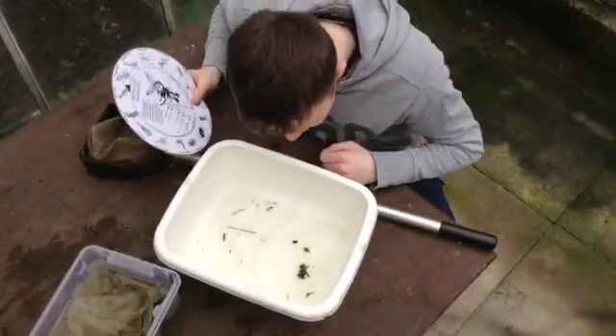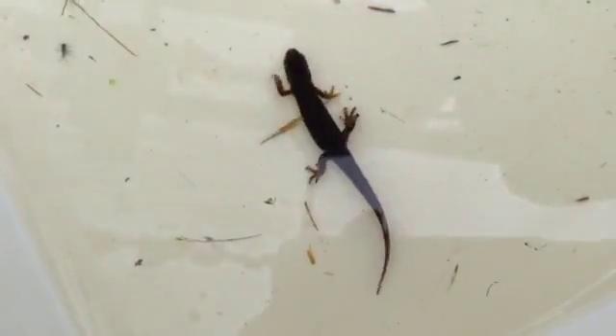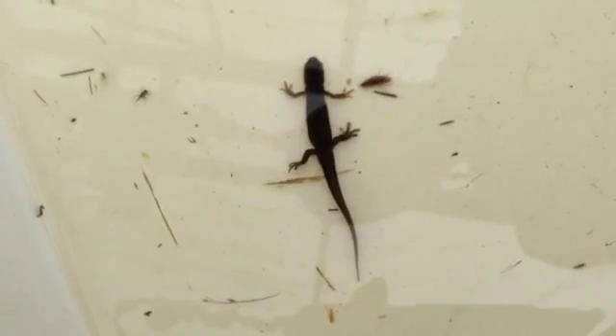Grab the ID dial and try to identify the animals that you caught. This is a smooth newt. Here are some caddis fly larvae.